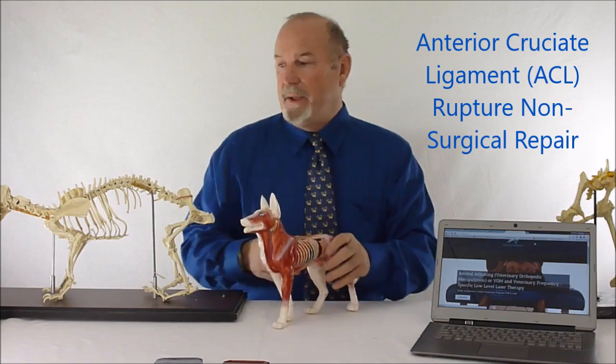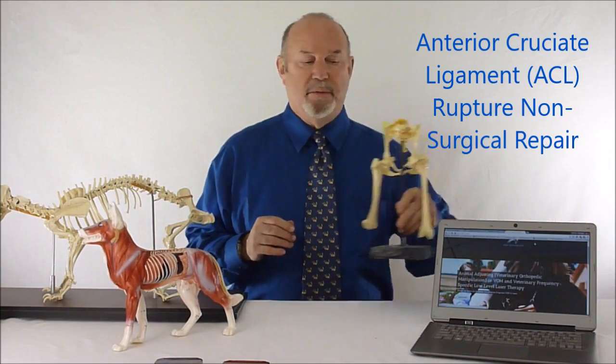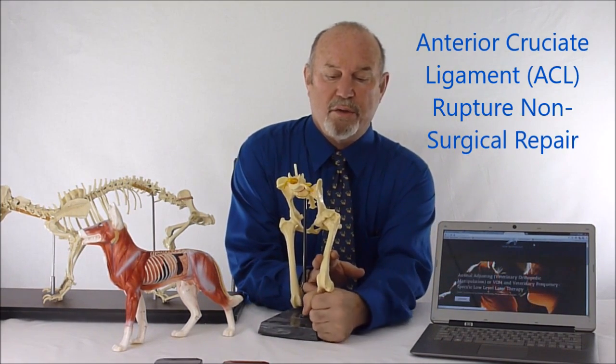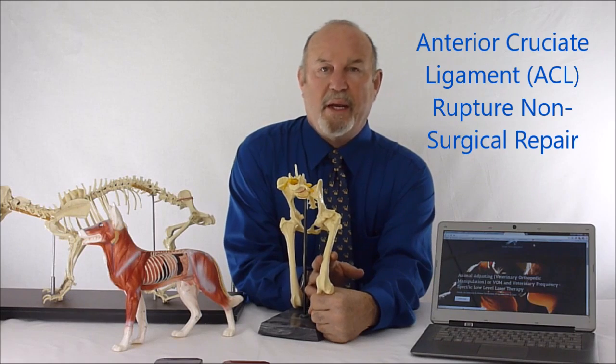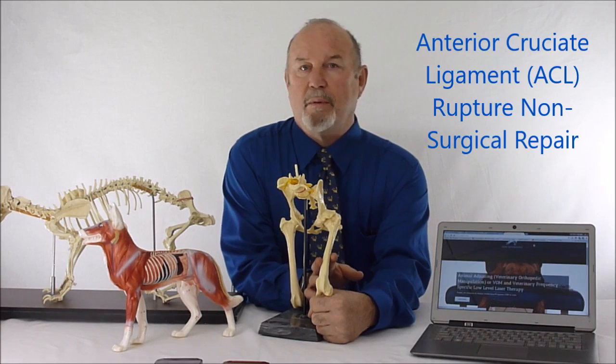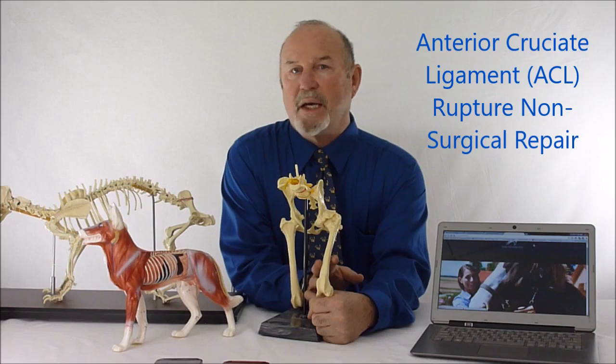The anterior cruciate ligament actually ruptures due to the fact that the cruciate ligaments in the knee are twisted over one another, and internal rotation snaps that anterior cruciate ligament essentially. It's internal rotation that actually produces the problem. If you go down on your leg internally rotated and extend, you can actually feel your anterior cruciate ligament tighten up.